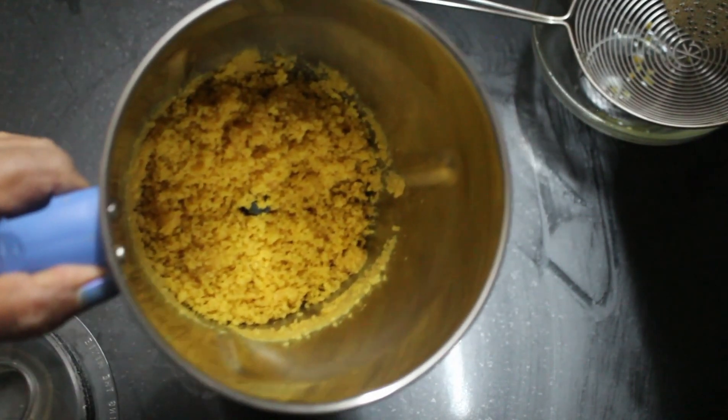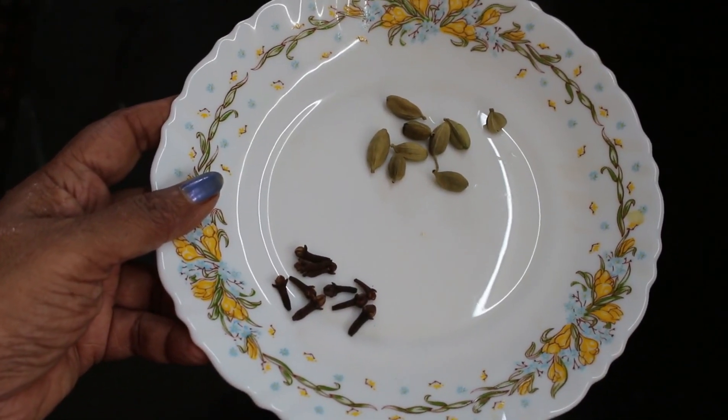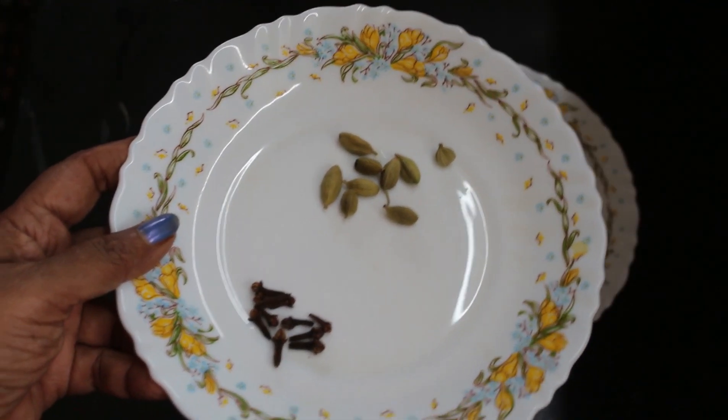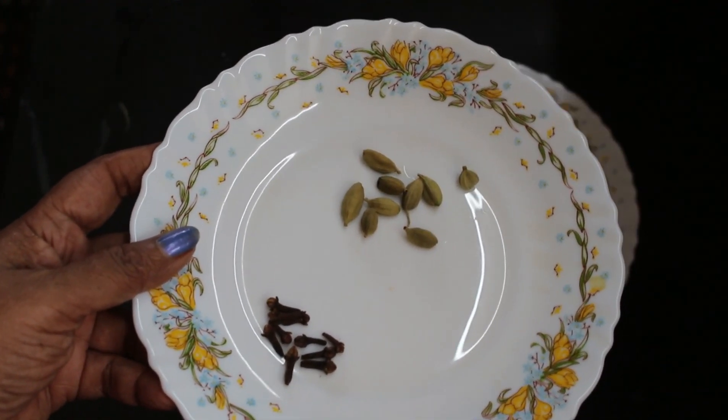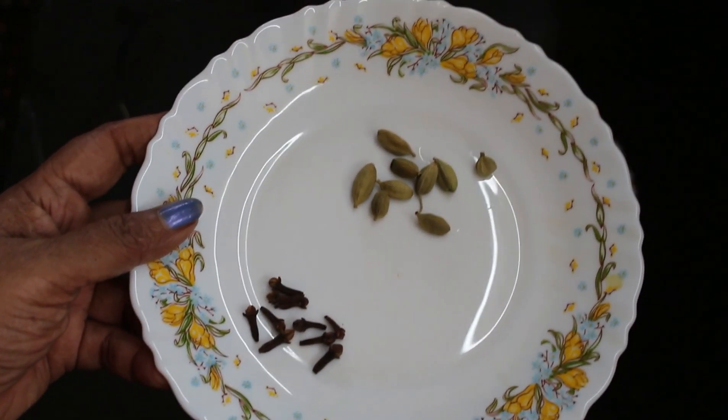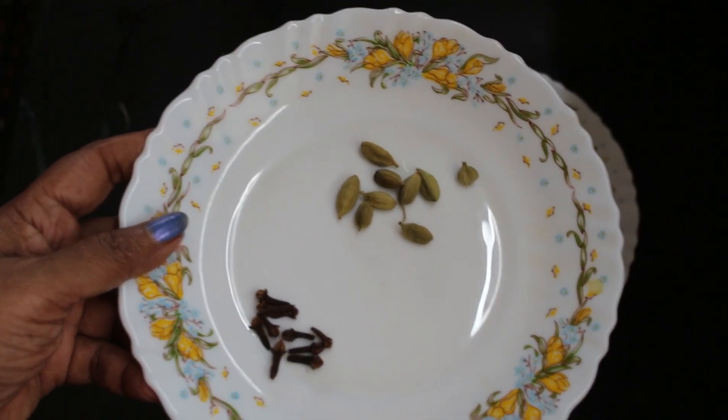Now we are going to finish. These are the ingredients: gram and egg. It will be mixed in a few minutes and will be finished.